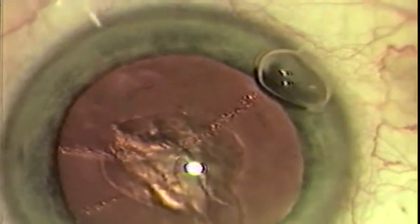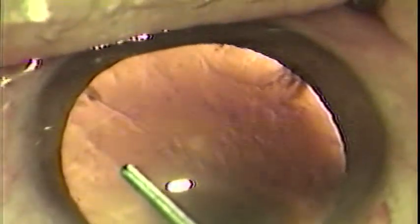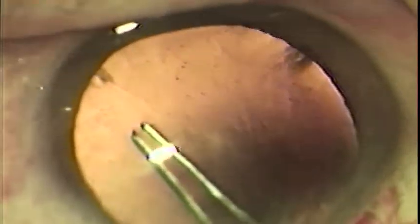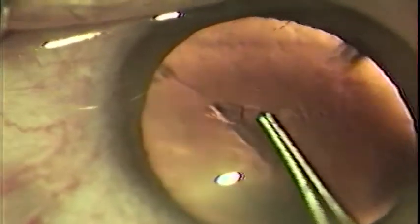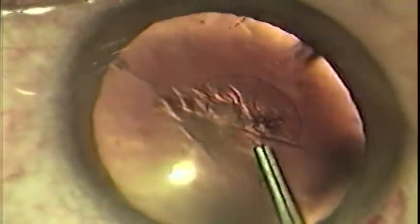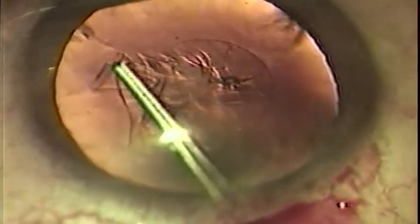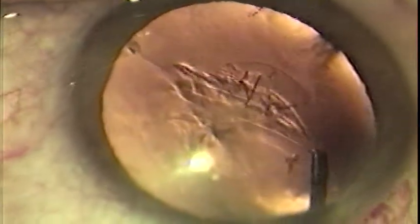Here I will demonstrate several cases showing the maneuvers for opening the anterior lens capsule. The instrument is inserted with the blades closed and slightly rotated counterclockwise. As the blades are opened, the capsule can be grasped. If the capsule is quite elastic, as in this case, it can be difficult to pinch the capsule and start the tear. This maneuver may need to be repeated more than once until an edge of capsular flap is created. Once the edge is created, it can be grasped with the forceps tips and directed in a circular fashion. The key is to grab the leading edge of the capsular tear to enable better control of the direction of that tear.